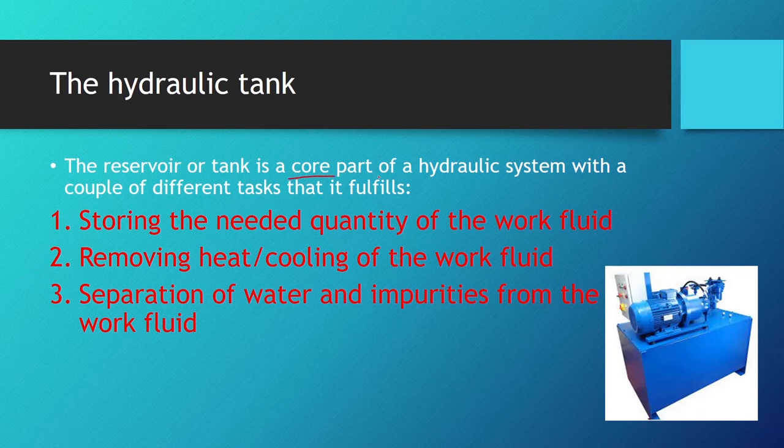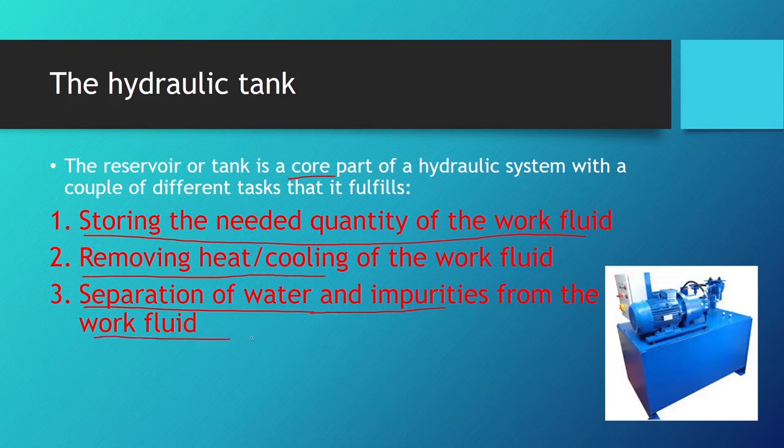The reservoir has a couple of different tasks. The first task is to store the needed quantity of the work fluid — the amount has to be enough to equalize the current difference between the pressurized line and the return line. The second job is to remove heat and cool the work fluid so its temperature does not pass the allowed limit. The third task is the separation of water, air, and impurities from the work fluid.